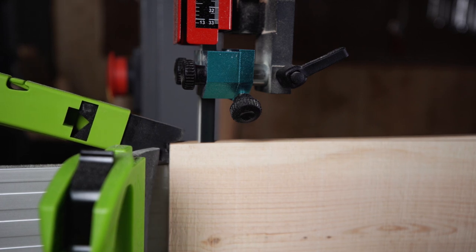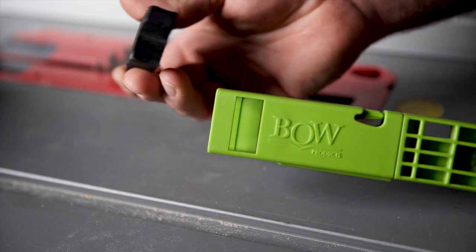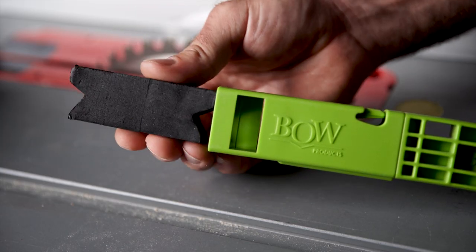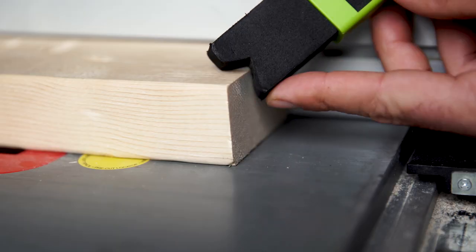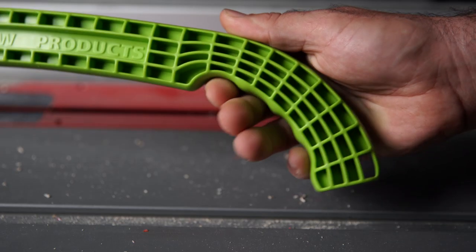Introducing the Push Pro from Vogue. The secret of the Push Pro is in the double-sided EVA tip that is tough and rigid enough to take any beating, and absorbs vibration to reduce chatter, all while conforming to fit your work piece.